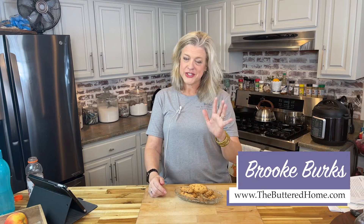Hey everybody, it's Brooke with The Buttered Home, and welcome to My Messy Kitchen. Today, we are sharing with you all of our delicious secrets on how to make the best homemade cheese straws. So stay with us, let's get started.